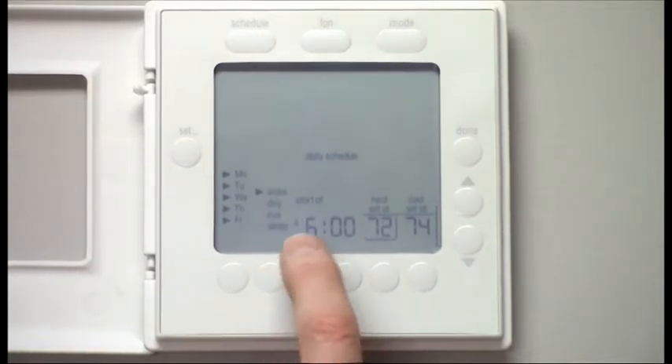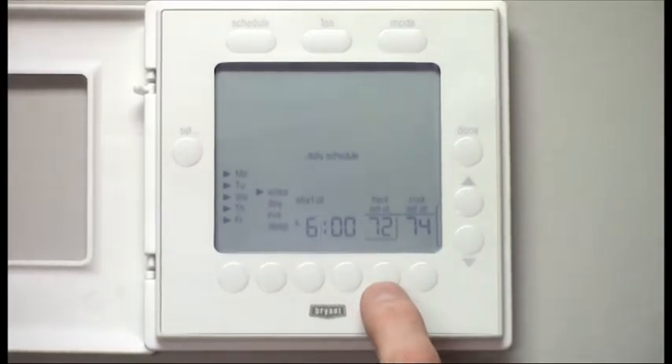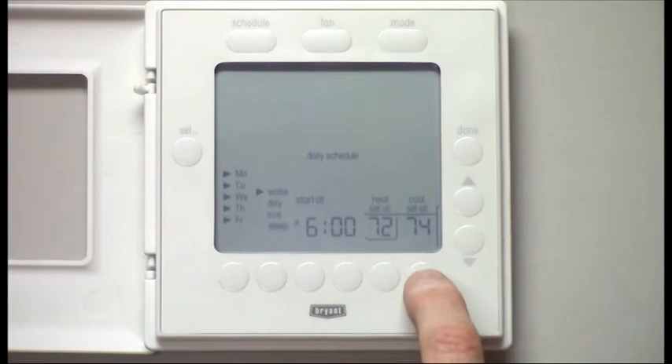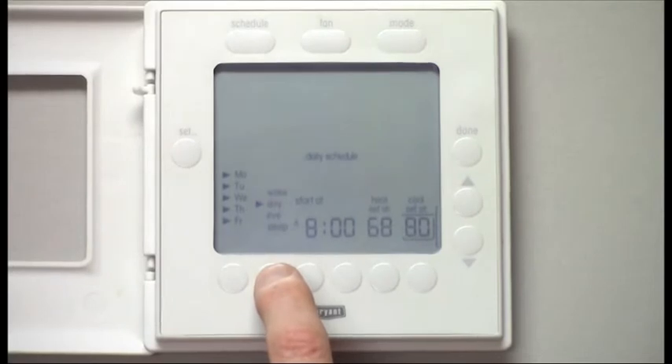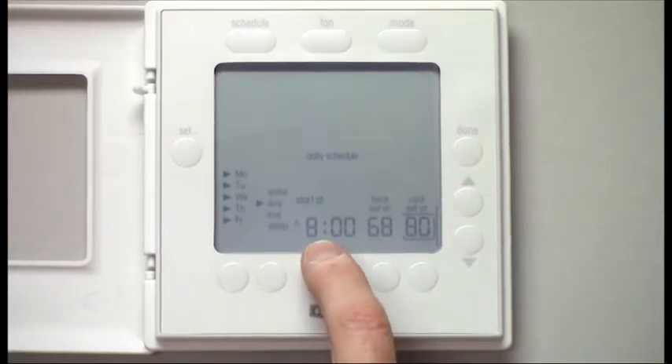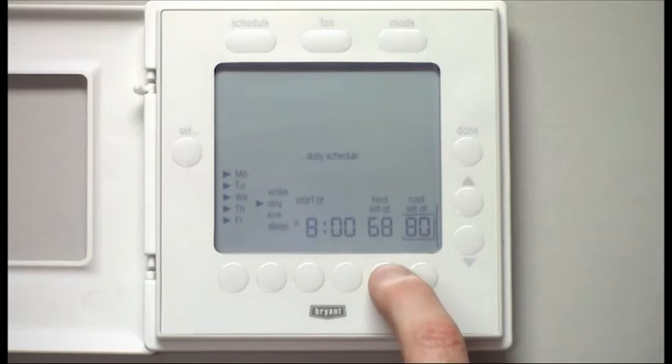Let's say we want to wake up at 6 o'clock, as it's set. We want it to be 72 degrees for heating, and our set point for air conditioning is 74. During the day, while we're away at work beginning at 8 o'clock, we want that heating set point to taper off a bit — we're going to leave it at 68.